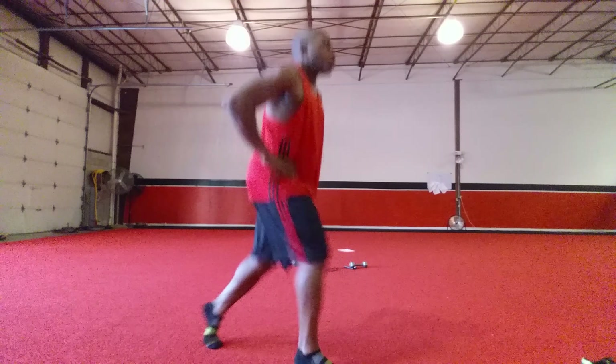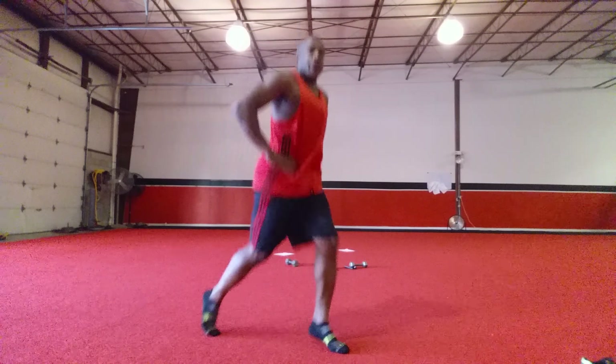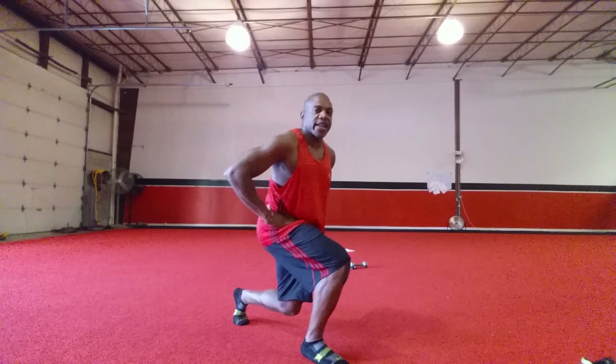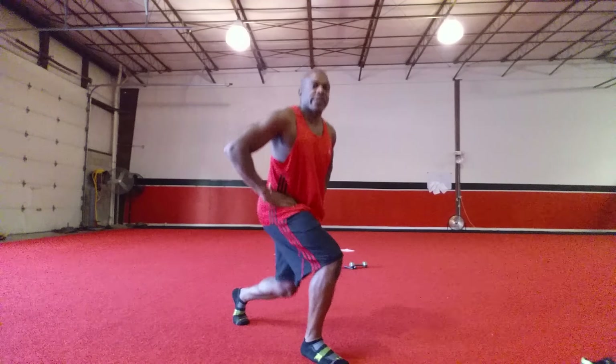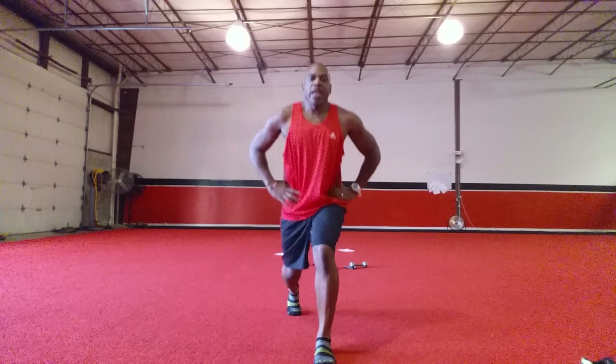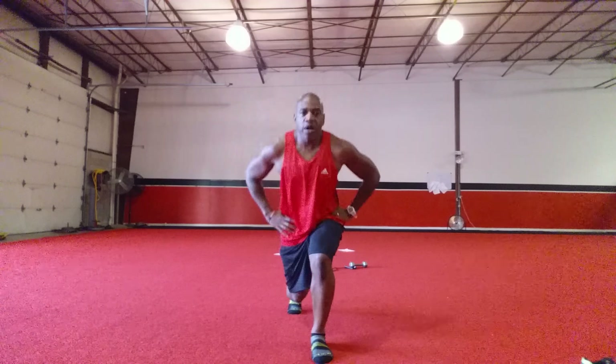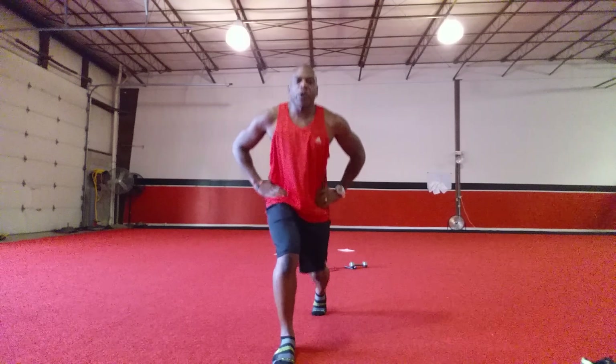You have a power lunge for 90 seconds. One, two, three, four. On five, you're going to pulse it for four. And then you're going to twitch. One, two, three, four, five, six, seven, eight. One, two, three, four, five, six, seven, eight. One.